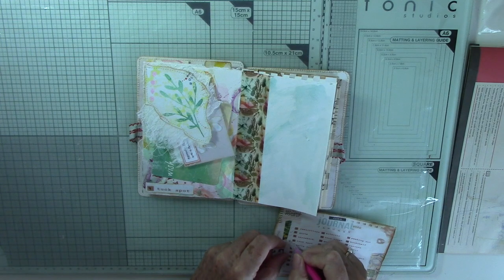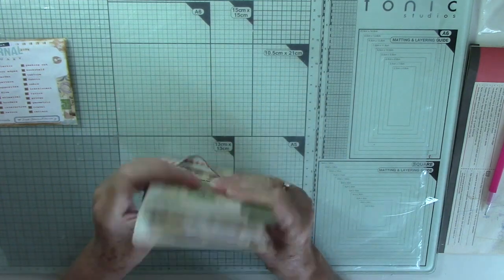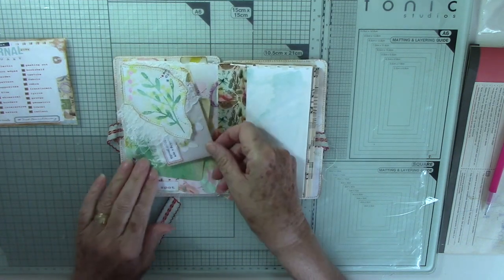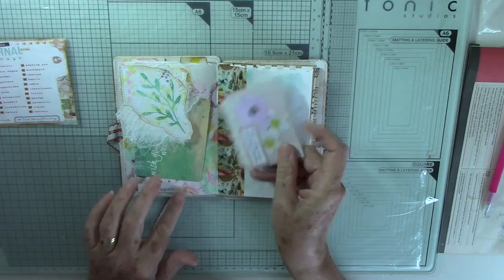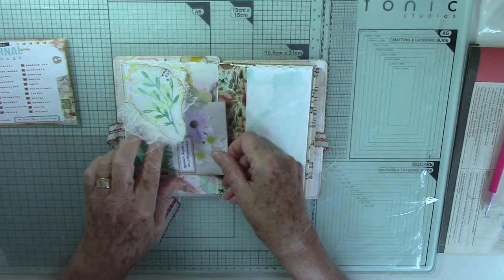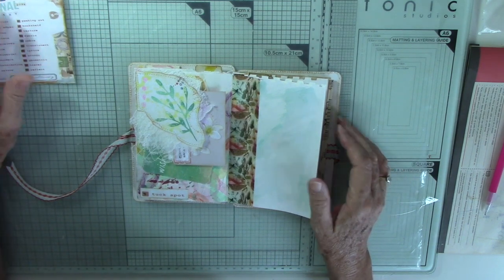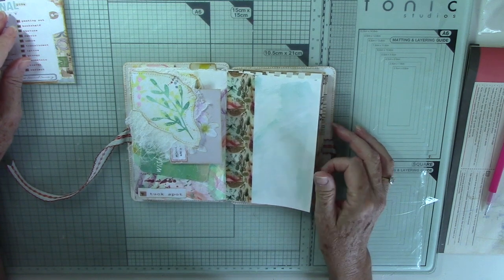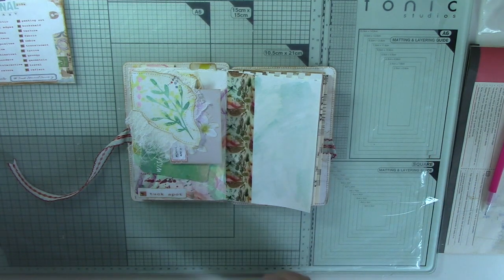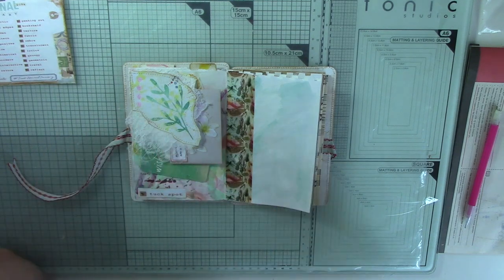Tick it off the list — number four! It's nice, it's starting to get chunky. So there you go: number four is a tuck spot with a little envelope inside with some journaling paper, plus another piece which is a project life card, and they just tuck under there. Thank you so much for taking the time today, and I hope you'll come and visit next time when I think I'll be up to three prompts — we'll see, not sure whether it's two or three. Until then, please take care and I'll see you soon, bye bye!